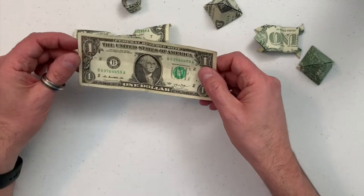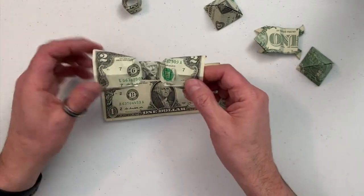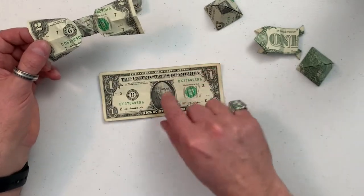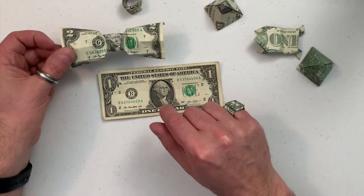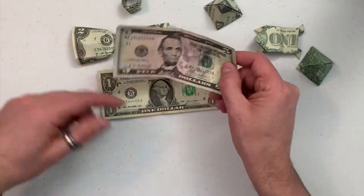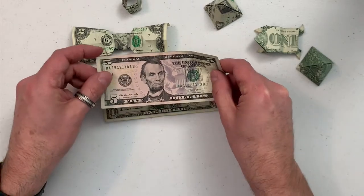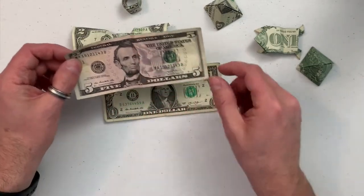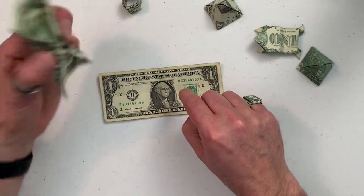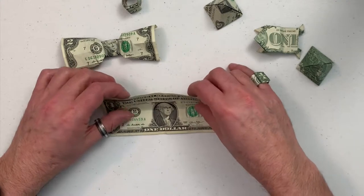Hi everybody, it's Kevin. In today's video I'm going to show you how to make a bow or bow tie out of a two dollar bill or one dollar bill. What works are the denominations that currently have the small presidential seal — the big ones don't work as well because the picture is off center and too big. I'll demonstrate how to do it on a one dollar bill.